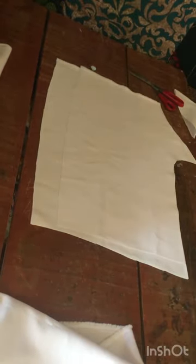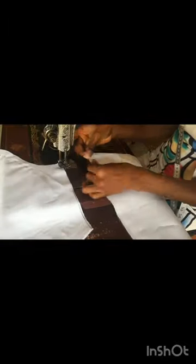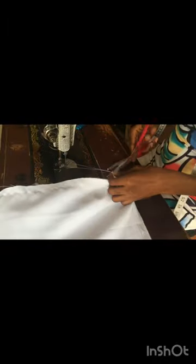We are going straight to the sewing machine. We start by joining each flap first. I'm joining the first flap at half inch, now this is the second flap — this is the back flap. After joining the two flaps, you join both sides: place one on one then join together at half inch. Remember this NYSE cam shirt is not going to have a pocket.